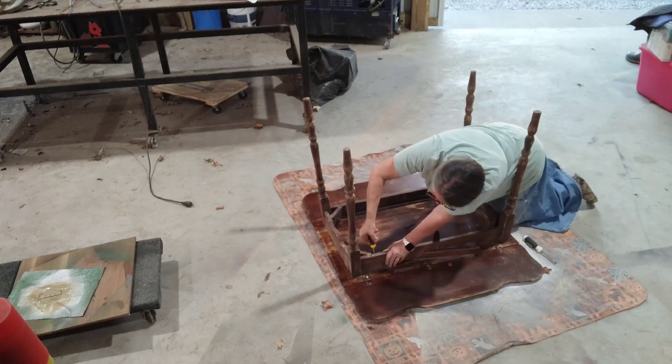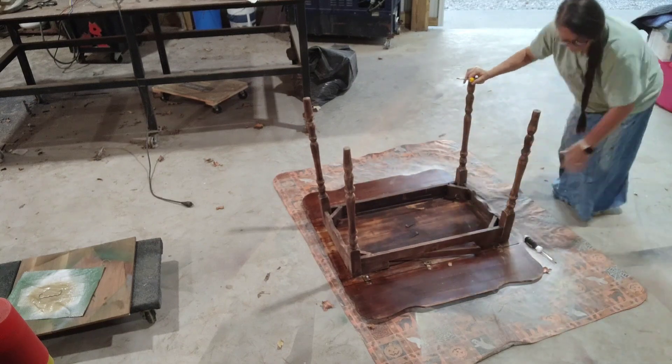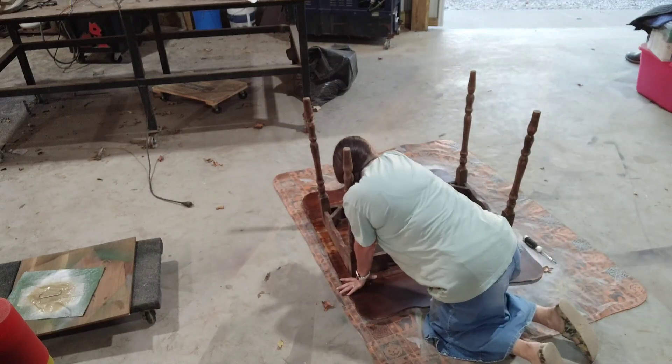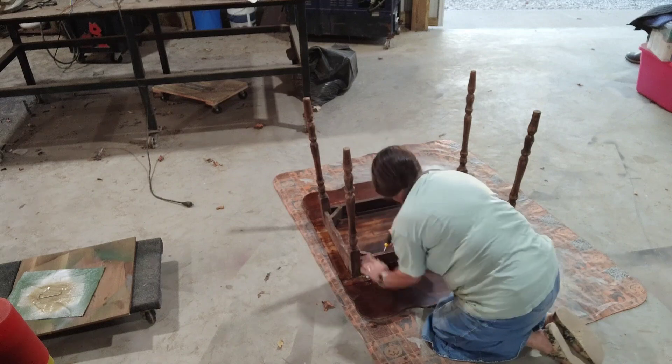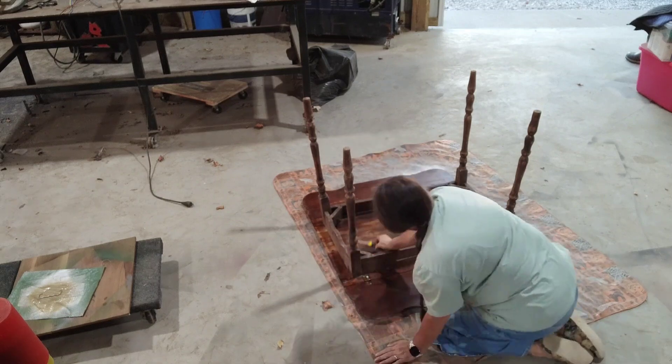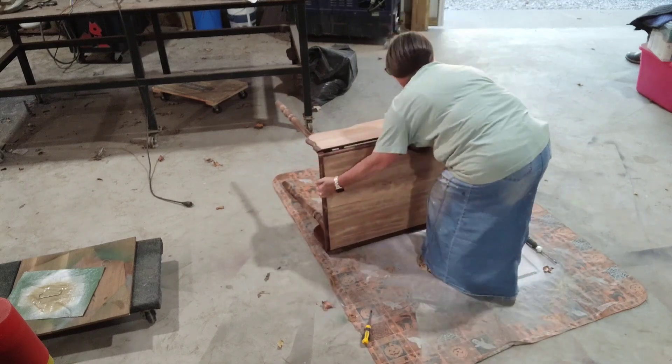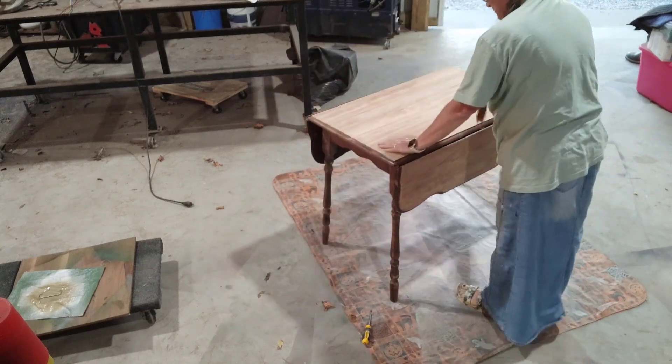Here it is, we're going to flip it upside down after we get all the screws in — there are actually 10 screws holding that table on. And here it is unpainted but ready to go.